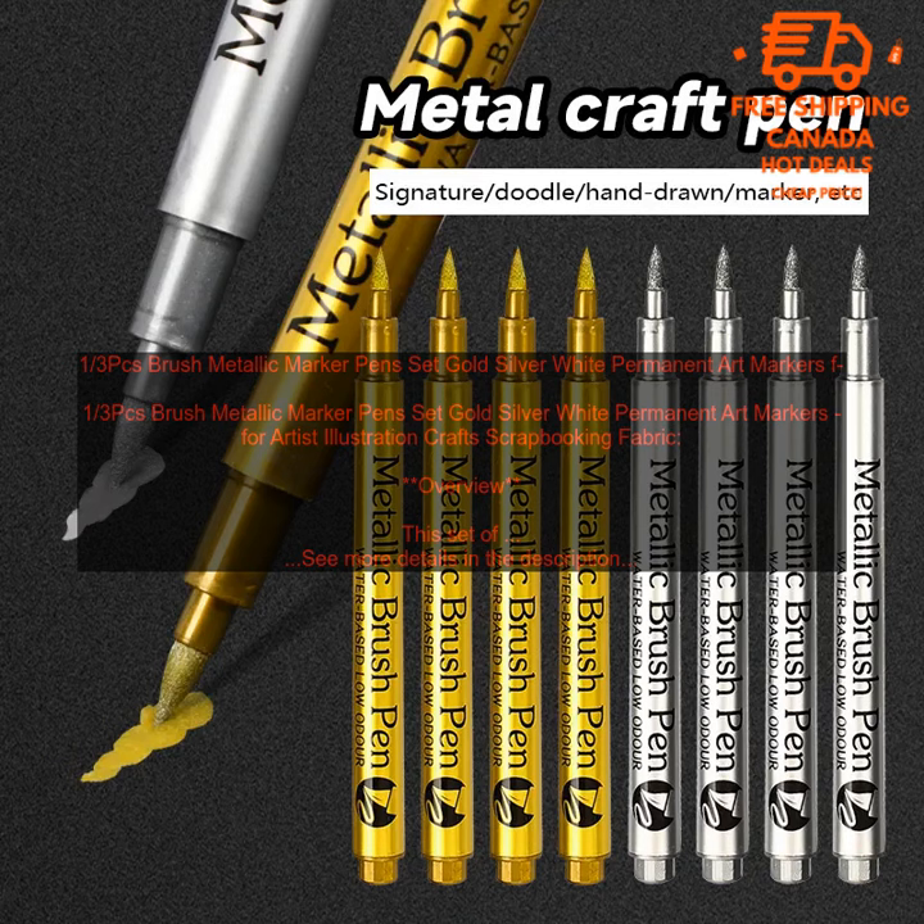They are perfect for a variety of art projects, including illustrations, crafts, and scrapbooking. The markers are also great for adding metallic accents to fabric projects.